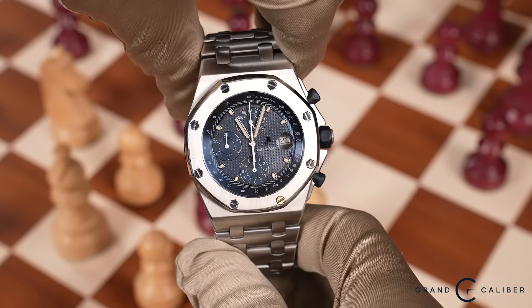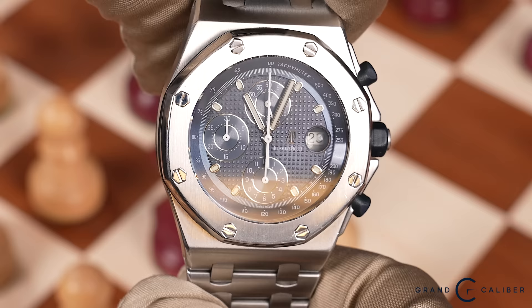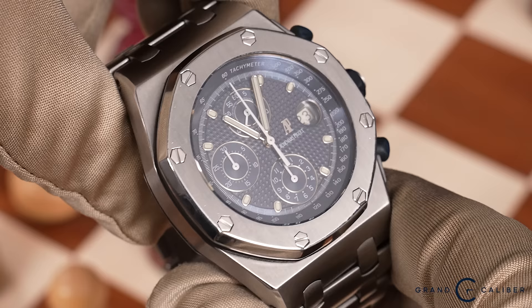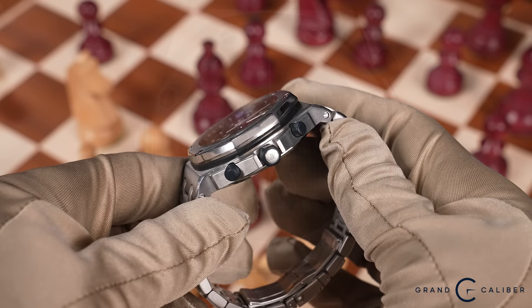The first watch we're going to talk about today is the 25721 — the Audemars Piguet Royal Oak Offshore. It is called 'The Beast,' and for very good reason: this is a lot of watch, it is a chunky watch. It was released in 1993. This Gerald Genta design has been around for quite some time, and they definitely launched it with the intention of making a statement. This Royal Oak Offshore is not your typical Royal Oak — the dial layout uses a 6-9-12 configuration as opposed to the 3-6-9 configuration of the Royal Oak chronograph.